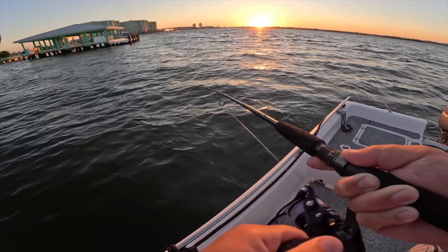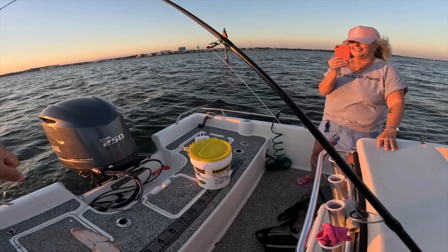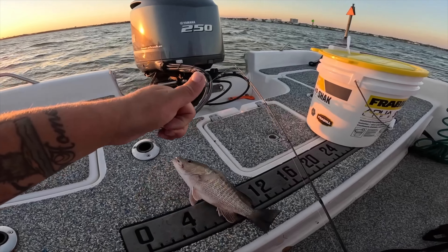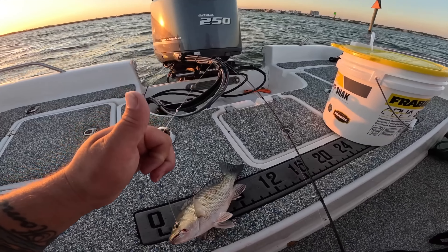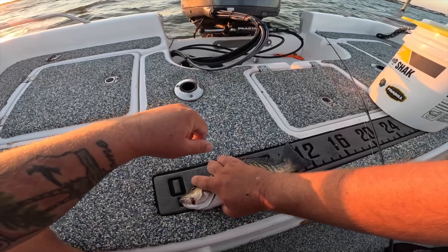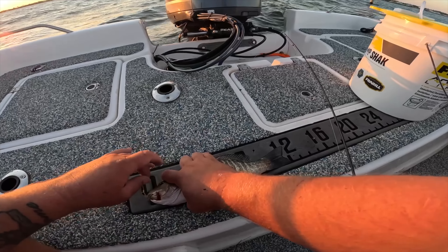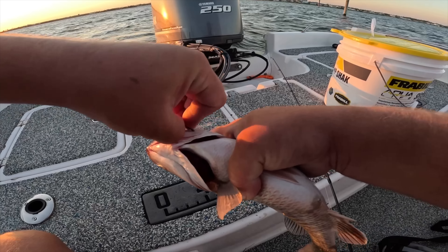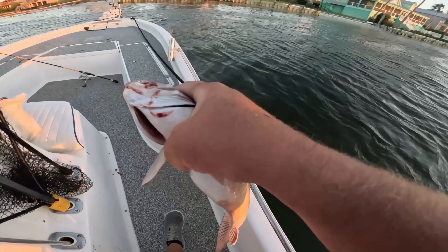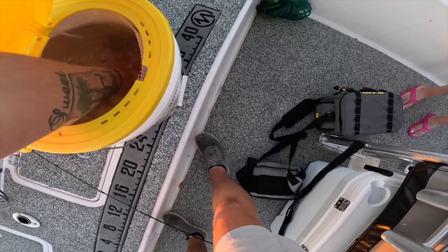Got one — big fish, good one. Hopefully the dolphin doesn't eat it. This is a good one. Keeper maybe? We'll measure it — it's a chunky fish. Let's measure it because if not that dolphin is going to get it. He is not a keeper — barely not a keeper. We're going to get him back while he's still healthy, let those dolphins be distracted. Hide, go run!